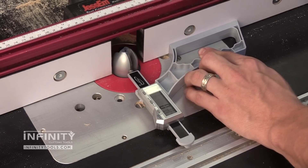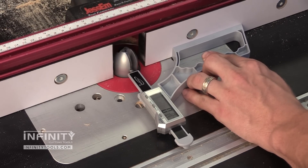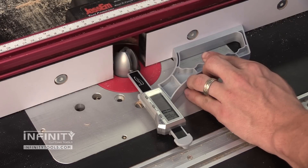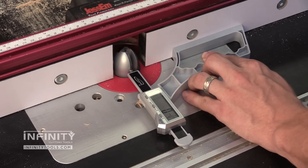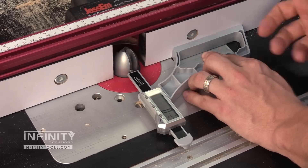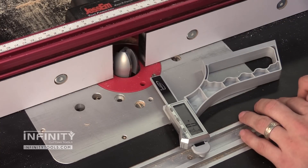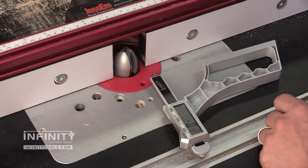I'll bring my fence forward. My final depth of cut will be about three-eighths of an inch, but to start off I'm going to make a cut of around a quarter of an inch. If I wanted to make more than two passes I could easily take an eighth of an inch at a time and get great results. Once I have made my first pass I'll reset my fence, make my second pass, and my panel should be ready for the frame.